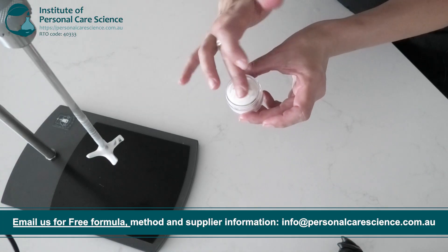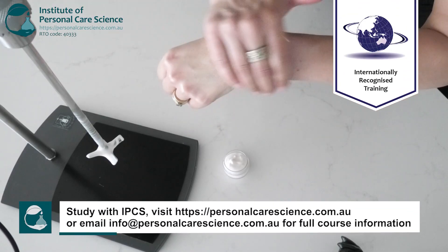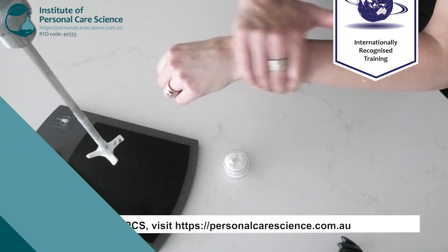And it's that simple to create a Cica Regenerating Night Cream with Centella Reversa, which is clinically proven to reverse the signs of aging. It's super hydrating, but it also feels really lightweight on the skin. See? And that's how easy it is to make a Cica Regenerating Night Cream.